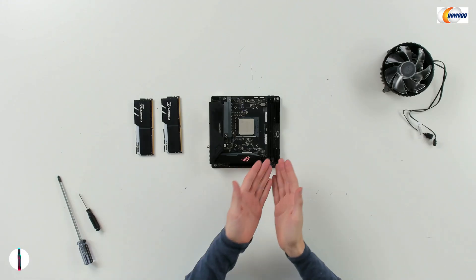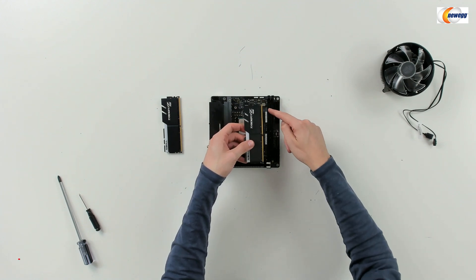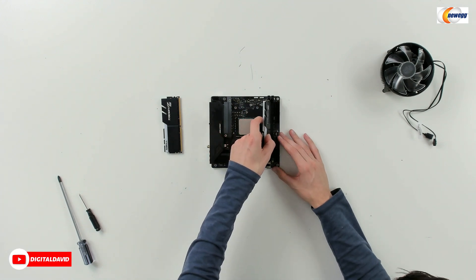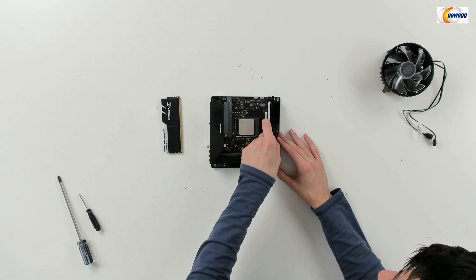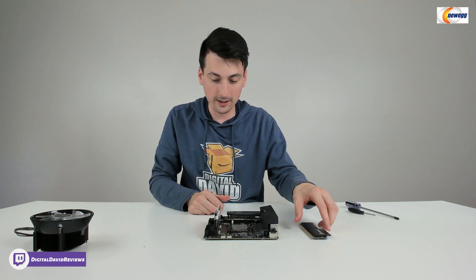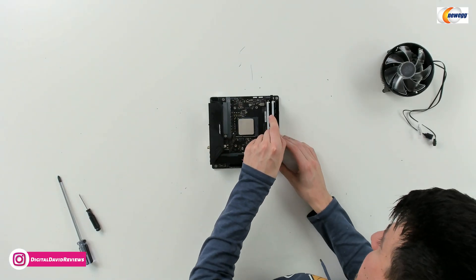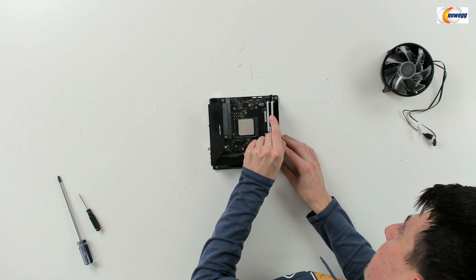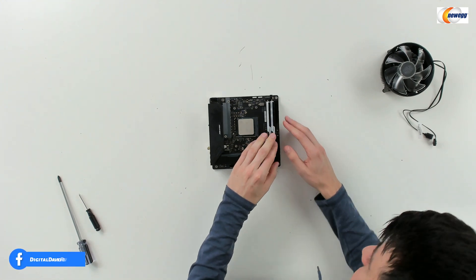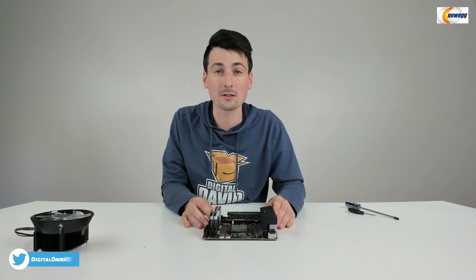Now we're ready to install our RAM. You can see we have two slots here. The RAM is only going to go one way, so make sure you have the correct pin alignment. Then just gently line everything up and press it in place — you'll hear it click and snap. We got the first one installed. Now we'll do the exact same thing again with the other channel. Line it up, gently press in place. There we go, it just clicked right in and now the RAM has been installed.